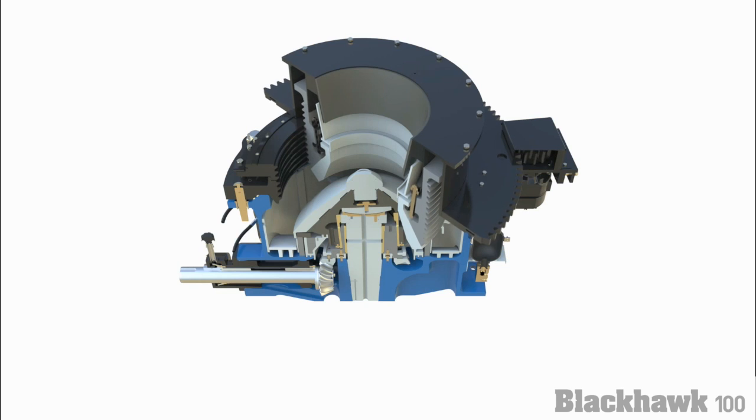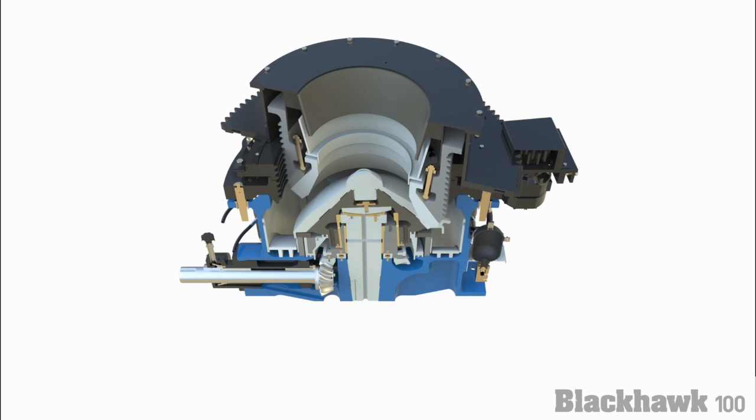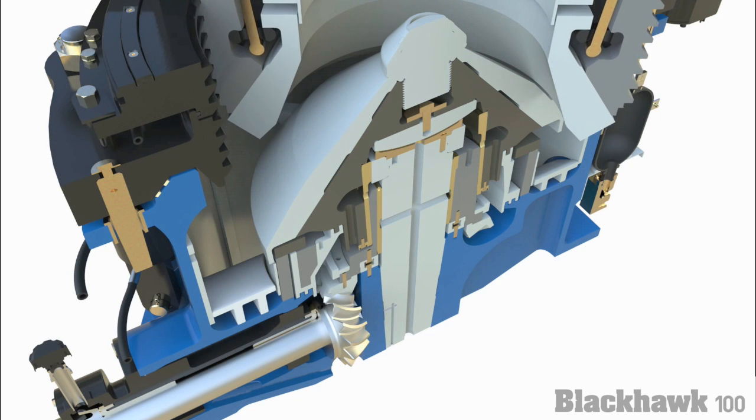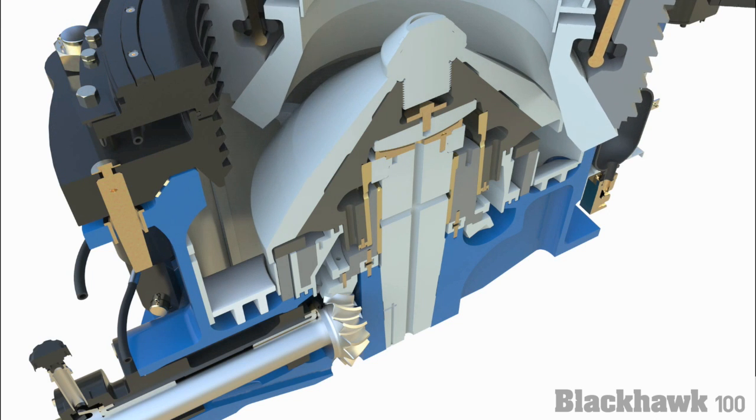The Blackhawk 100 is driven directly via flexible coupling to the electric drive motor. This arrangement eliminates the need for sheaves and V-belts, allowing for simplified operation and maintenance.